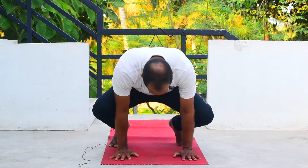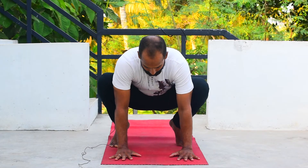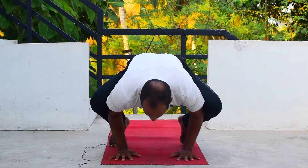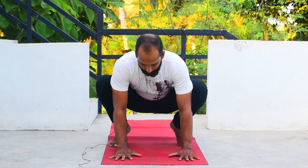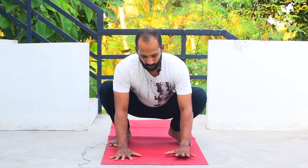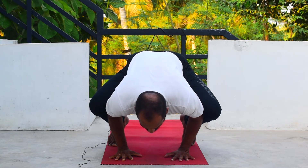As a beginner, first come into position sitting on your toes, bring your palms down and spread your fingers. Raise your toes, lean forward so the body weight shifts onto your palms, then go back. Repeat this three or four times. By doing this, your wrists will get strengthened and you will be able to come into the posture nicely.